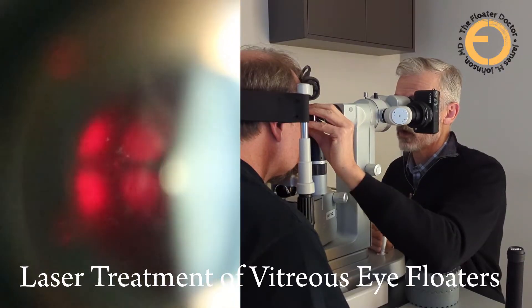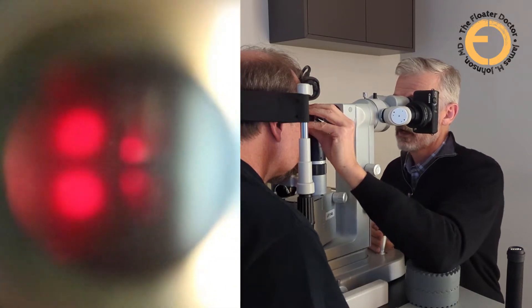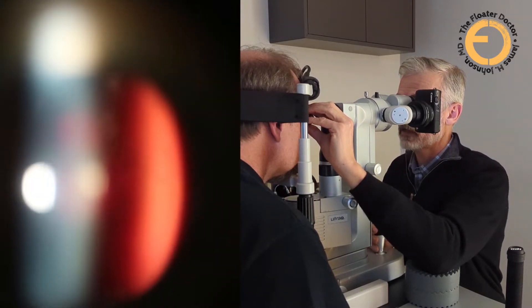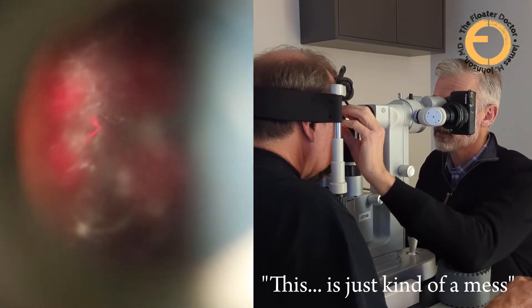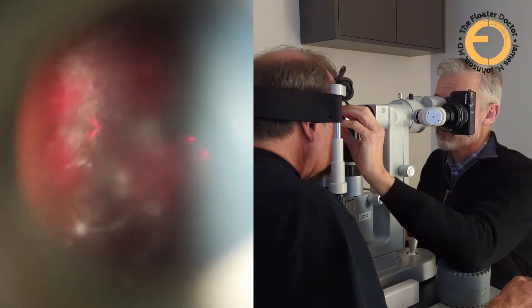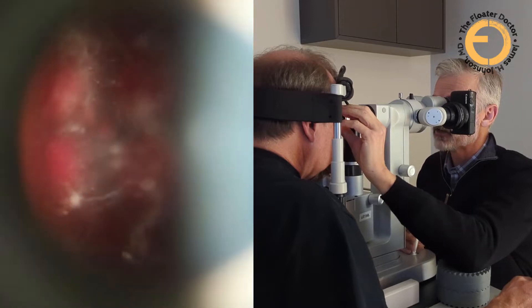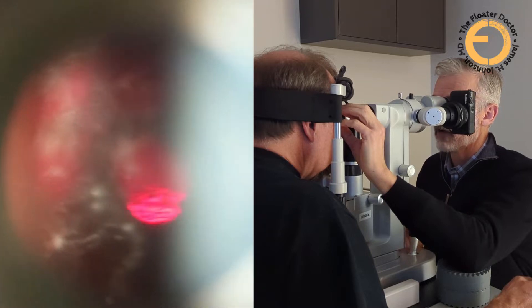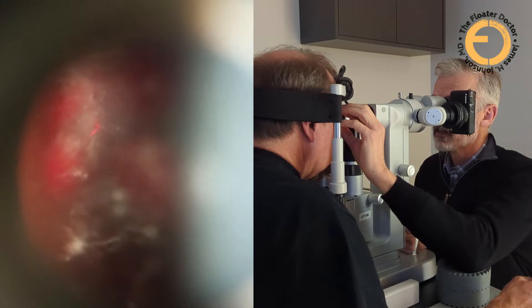Looking right down the middle here, there was a lot of stuff over here — there was big chunky stuff right here. There's still some cobwebby stuff, and this stuff here is closer to the lens. But it's looking better. This is just kind of a mess. This is technically called cineresis. I was trying to describe it to Steve, and I said it's kind of like if you had a bag of those Halloween decorations — that sticky cobwebby stuff that's just kind of all over the front of your house. That's what this stuff looks like.